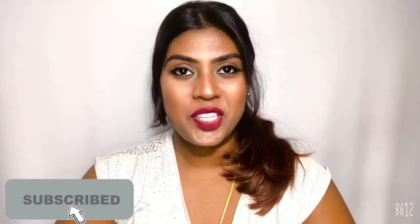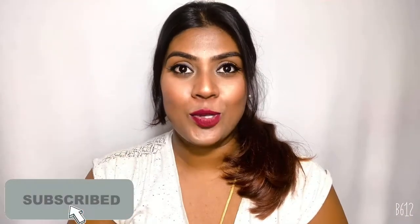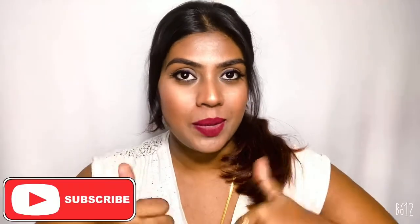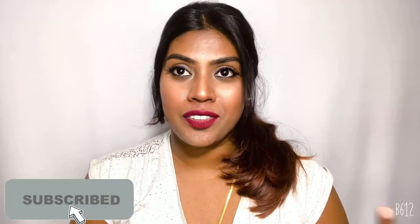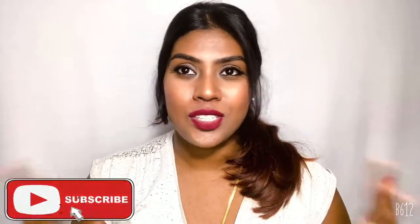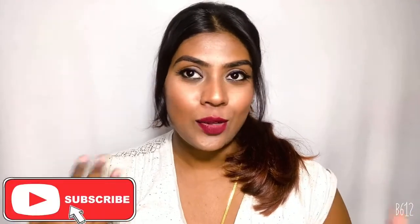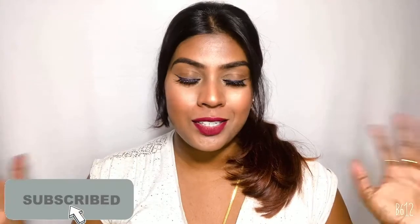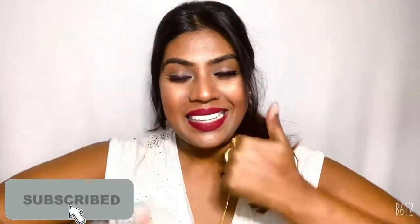If you haven't subscribed to my channel, please take a moment to subscribe — it matters a lot to me. Do give a big thumbs up if you like my videos and do support me. I actually do a lot of videos on makeup, skincare, hair care, and lots more. I review lots of products just to give you an idea before you buy new products, and it really takes a lot of time, energy, and money to review a product, so please give that big thumbs up.